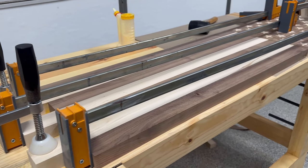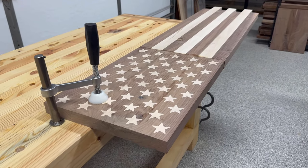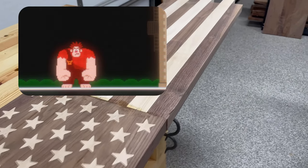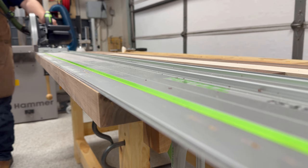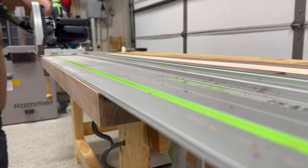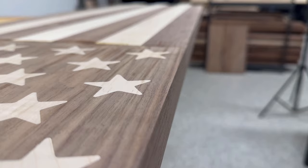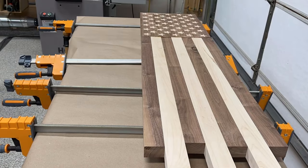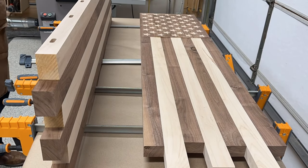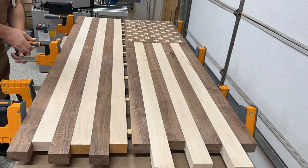Unfortunately, while I was trying to align the two pieces using my rubber mallet, I ended up channeling my inner Wreck-It-Ralph and causing some damage. But no worries, nothing a track saw can't fix. The final glue up for this project was to attach the long stripes, and again I used some dominoes to help with the alignment to make sure that everything came together just perfectly.